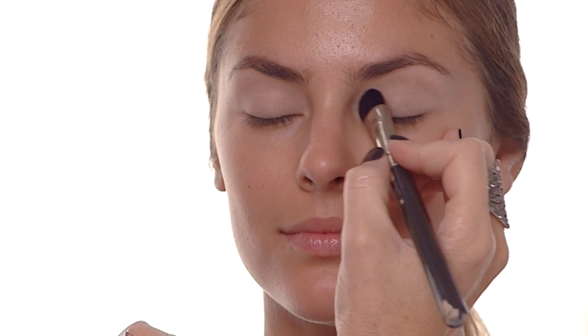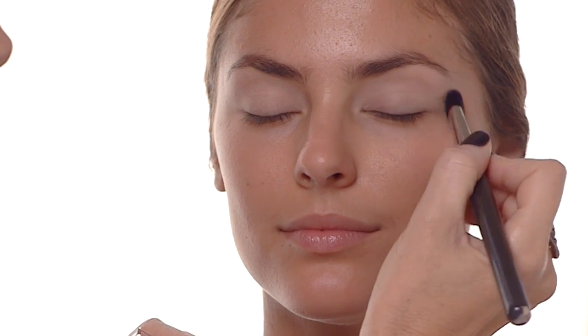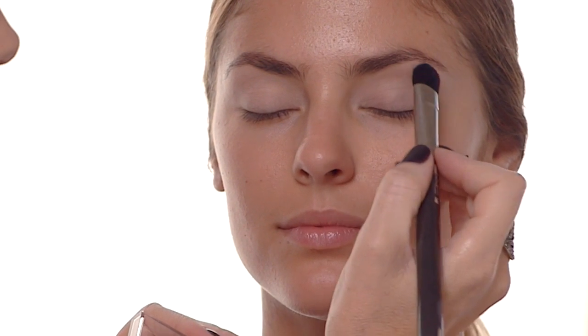Next I'm going to use a nude coloured eyeshadow all over the lid of the eye, concentrating very much in the inner corner and along the brow bone.